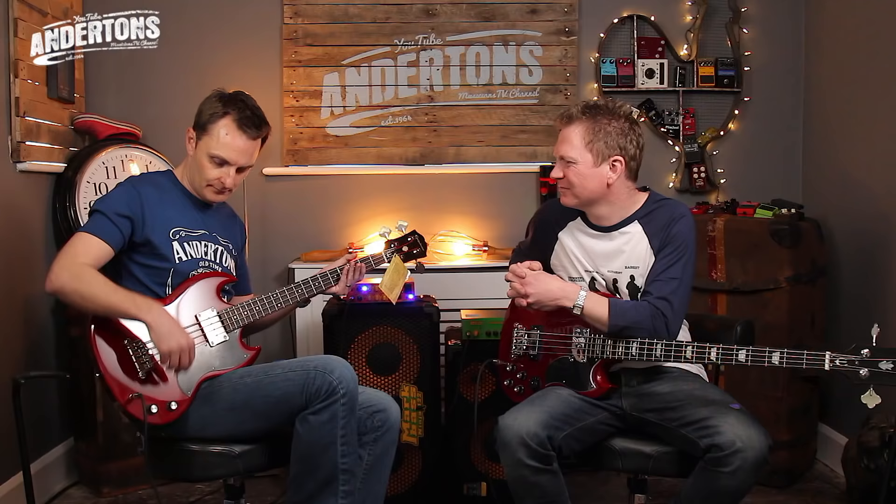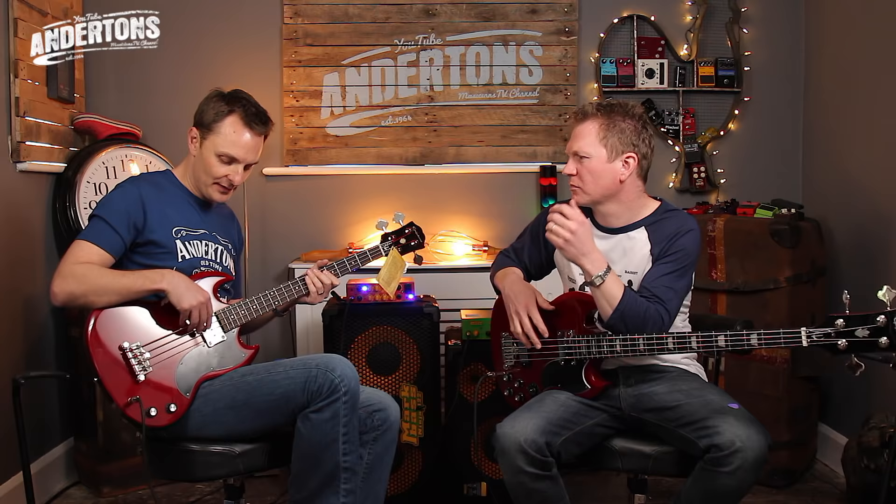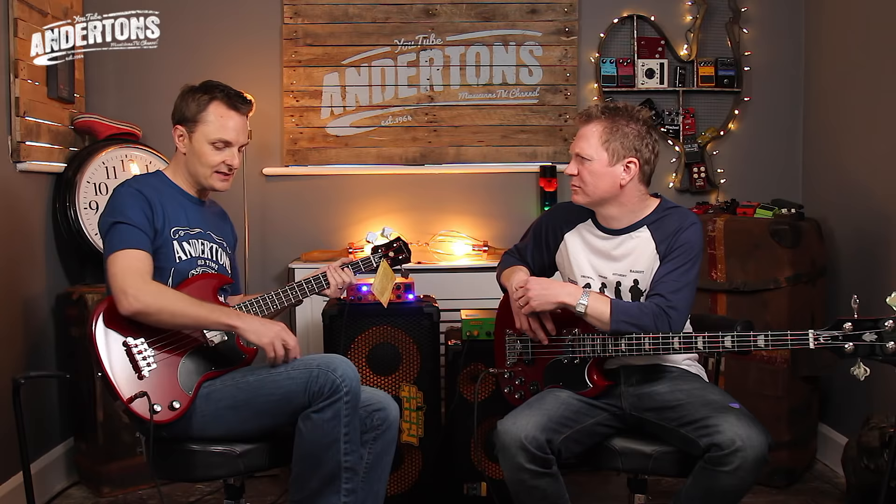I've got a tone control, and that's it really — my volume control. The most obvious way of changing the sound of this is where you play it. If you use the pickup as a thumb rest, you're going to get a very warm tone. Whereas if you play down near the bridge, much brighter tone. And of course, if you play with a pick, you'll get some different tones again.